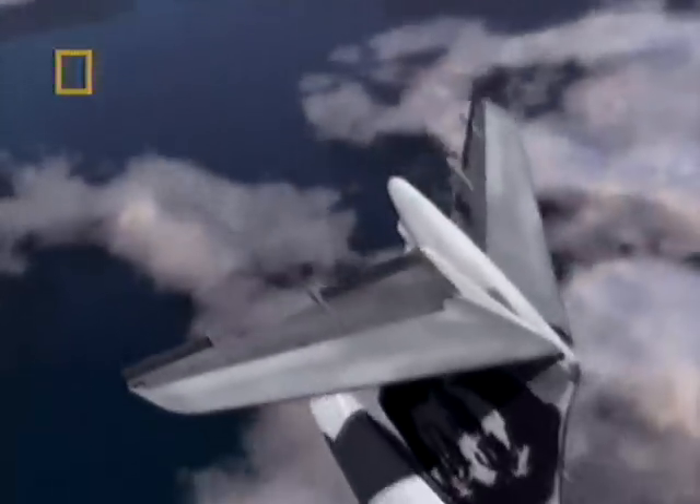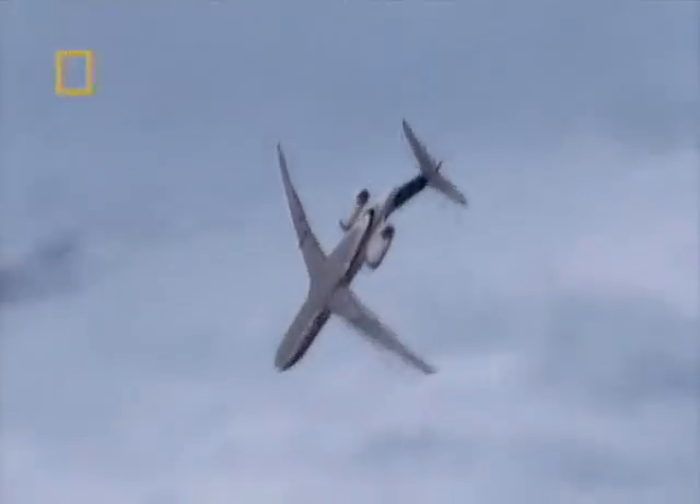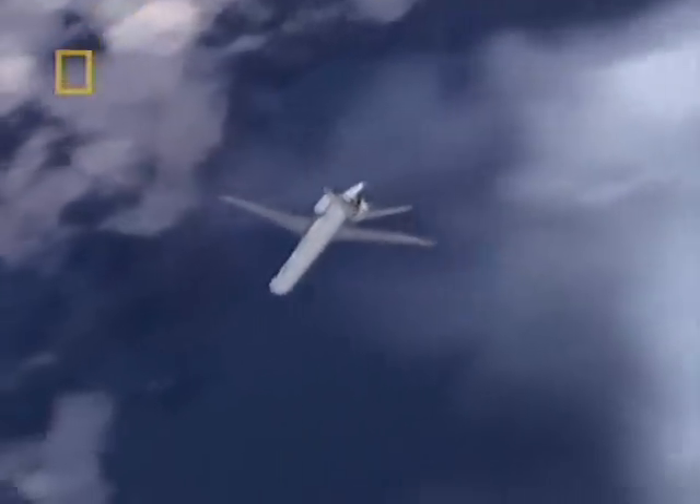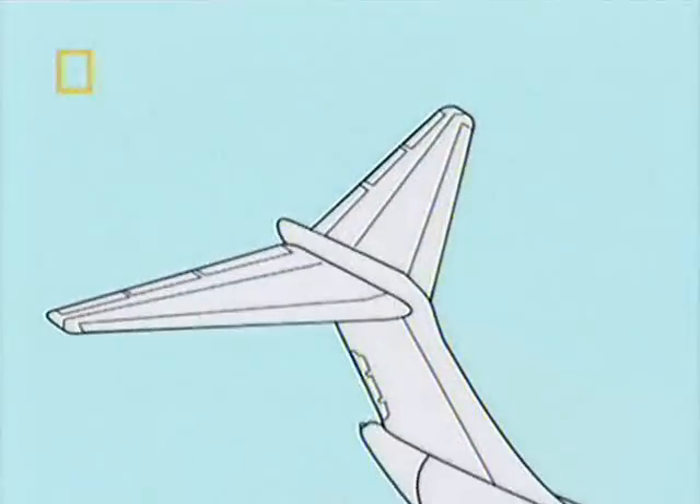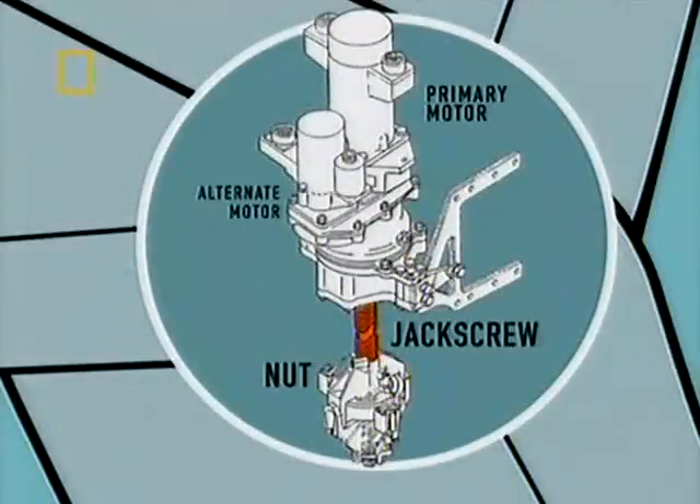The stabilizer forced the plane down, and now completely out of control, it rolled over into its final dive. This crew was working to recover the aircraft right down to the water — they did not give up the whole way down through the descent. It was clear to the investigators that the failure of the jack screw was the only explanation for the plane's erratic flight path and final dive.